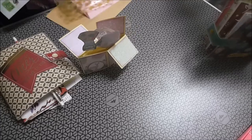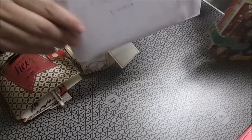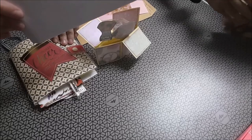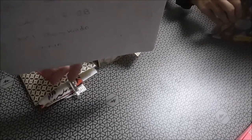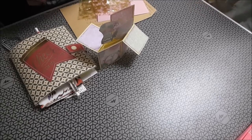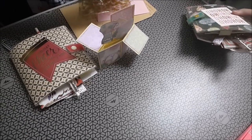Otro paquete, que viene de parte de... ¡Cristina! De la aventura con juguetes y más. Déjalo aquí para que luego le saquemos una foto y la subimos. A ver lo que nos ha mandado la Cristina.